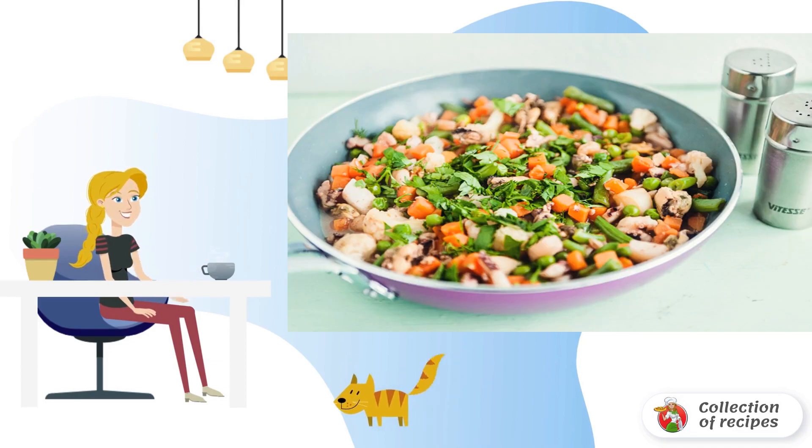Wash and finely chop the fresh herbs, add to the salad and mix well. The classic recipe for a sea cocktail with vegetables involves the simplest dressing: soy sauce.